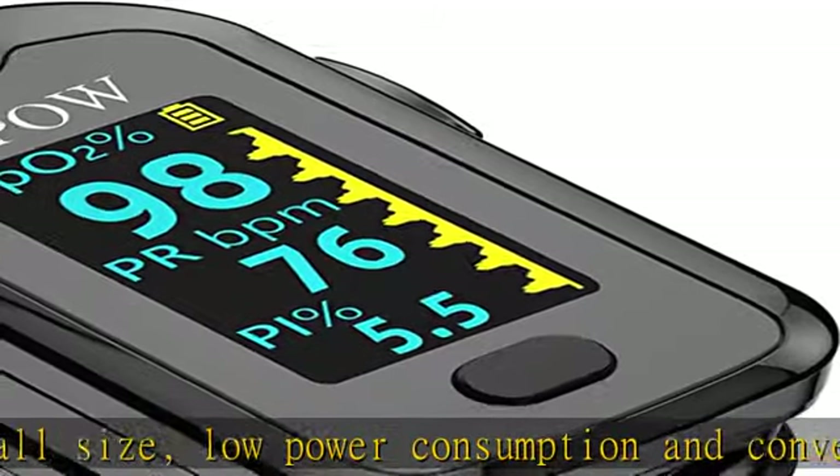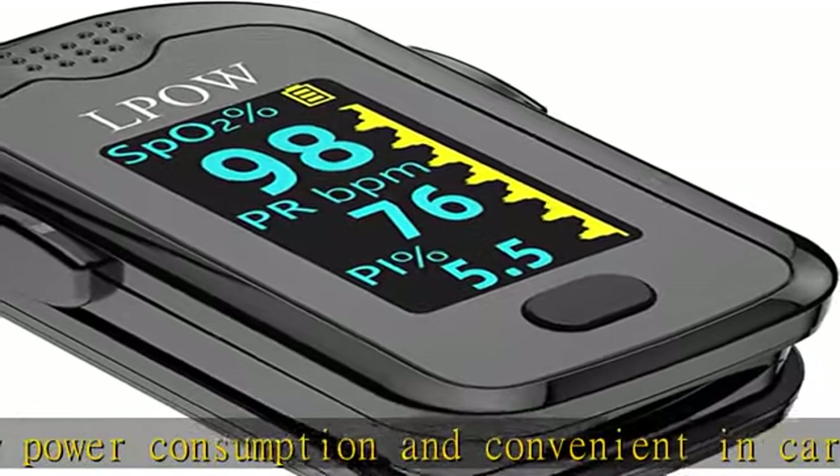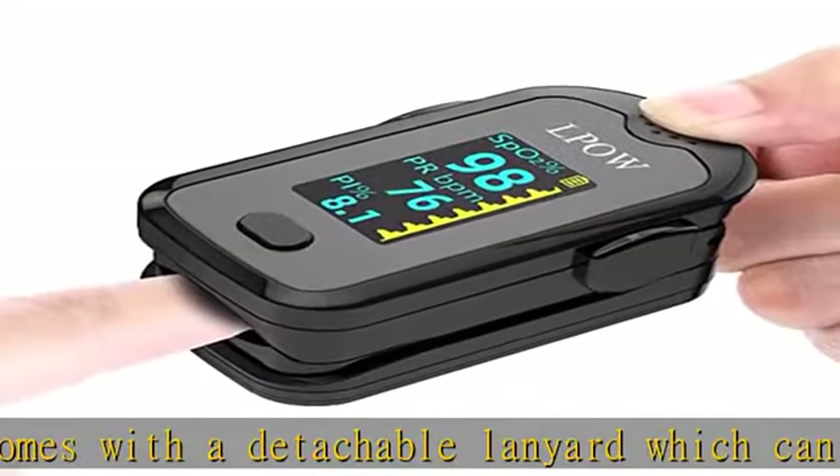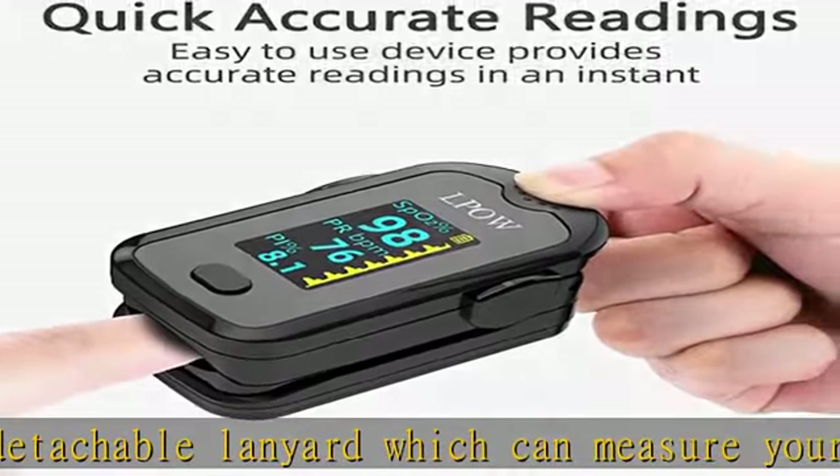You should only use the pulse oximeter before or after your exercise. You must remain stationary while the pulse oximeter measures your pulse rate and SpO2 levels. This device is for sports and aviation use only.